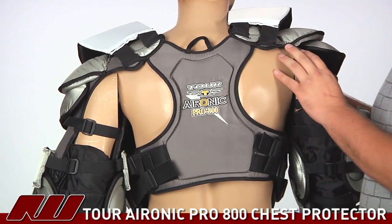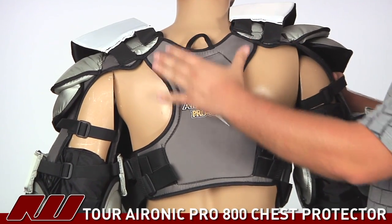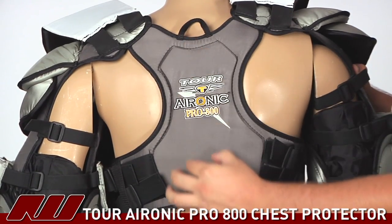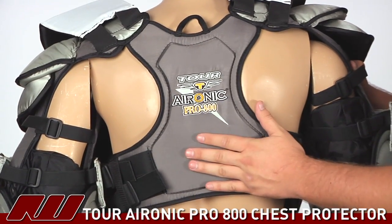Taking a look at the protection on the back side, it's a one-piece back panel with an additional layer of plastic right along the spinal channel, so you're going to get some really good protection there.